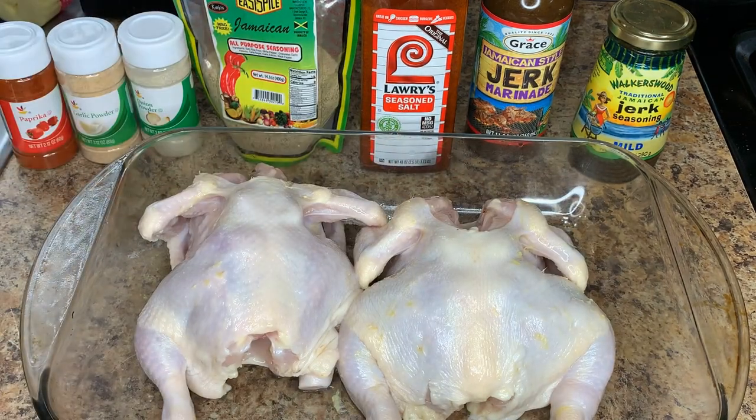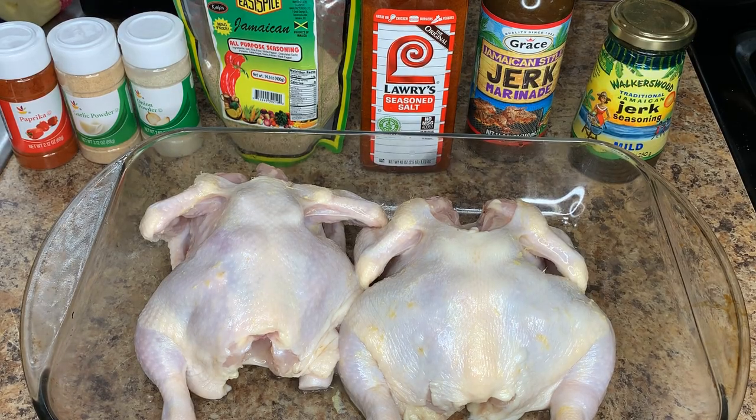I'm trying to get this as close as I can to traditional jerk chicken. With traditional jerk chicken, you do not cover it when you're doing it in the oven or on the grill.